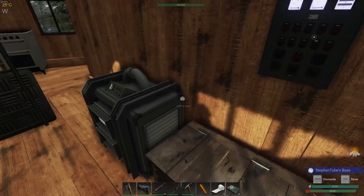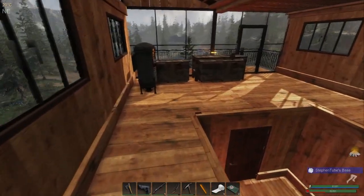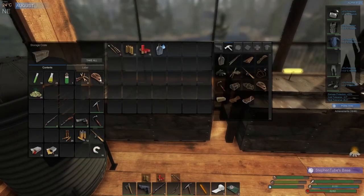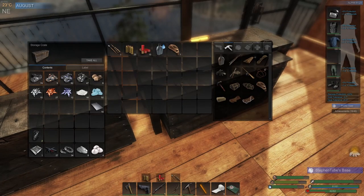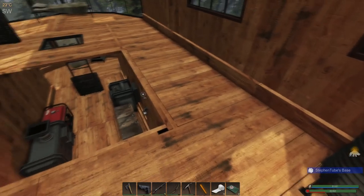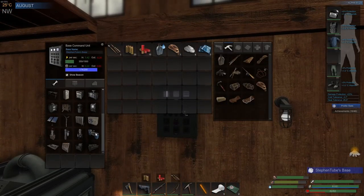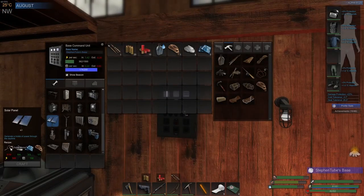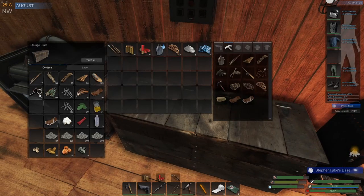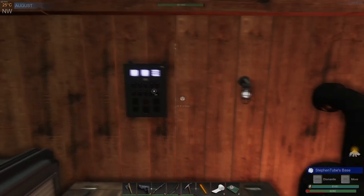Did we make everything? I think everything we needed to make has been made. We got that — all right. And what was the other thing? I need scrap metal, only 10 of it. Okay, we're good, we're starting to get pretty close.